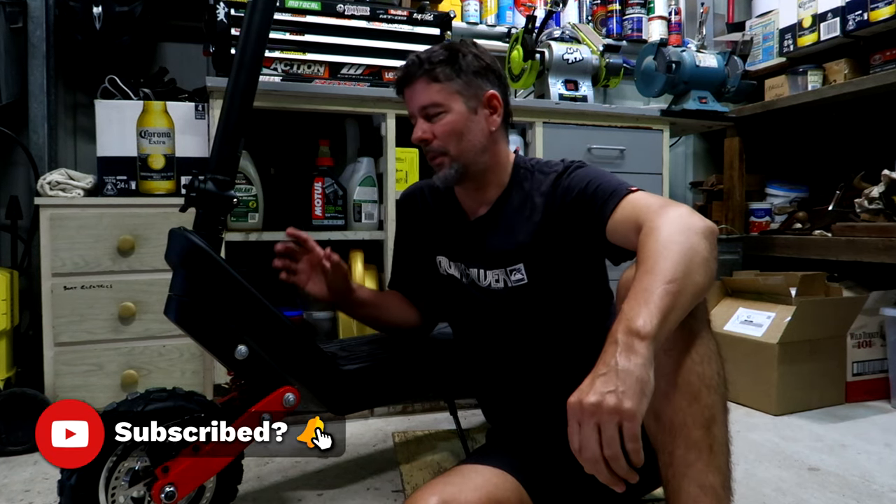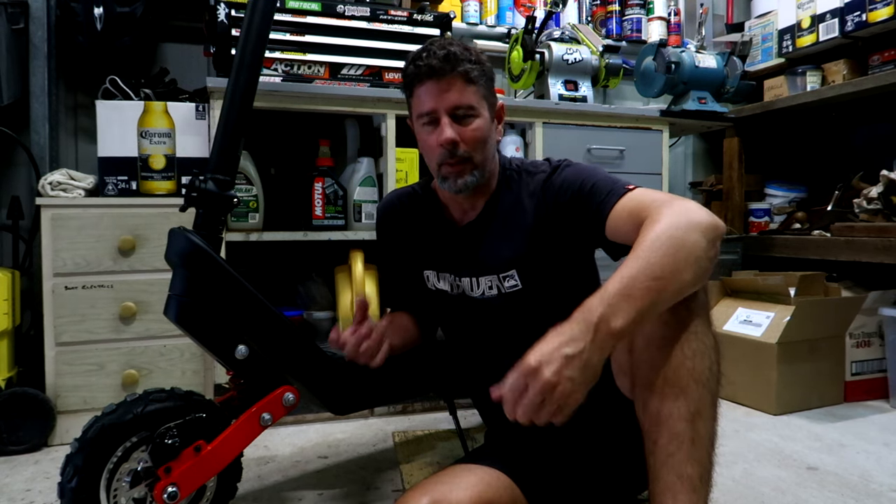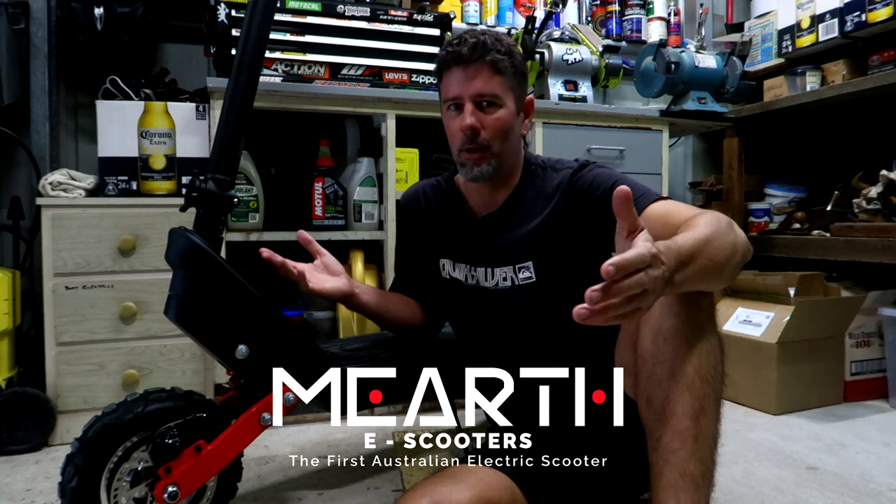I've been waiting a long, long time for a company to approach me about reviewing an e-scooter, but it never really happened. So I thought I'd get proactive about it and approach a company myself. What's the go-to brand in Australia when it comes to e-scooters? Murph, of course.